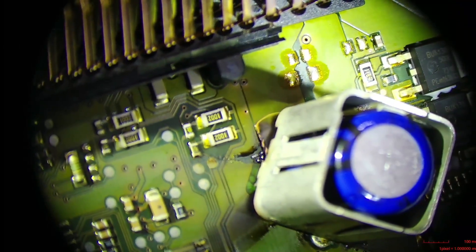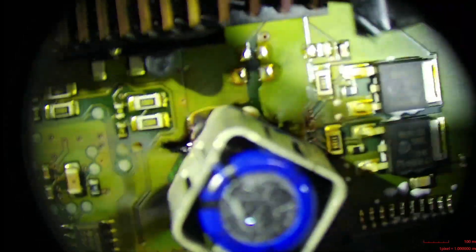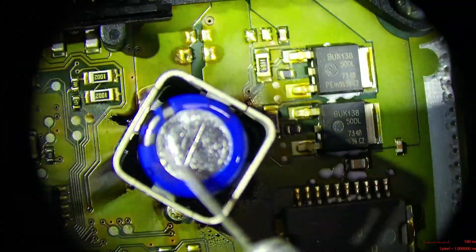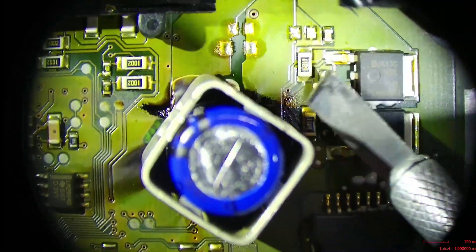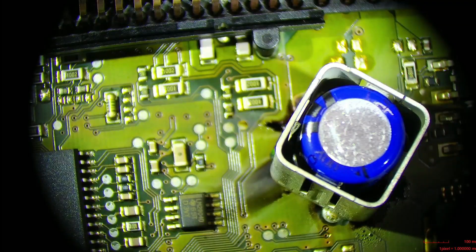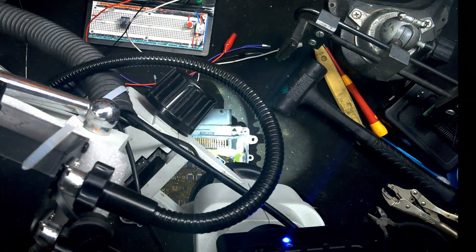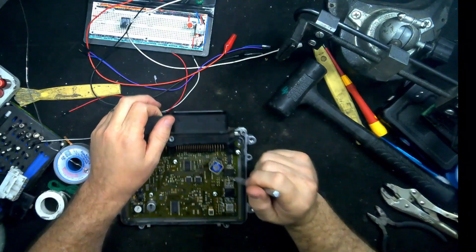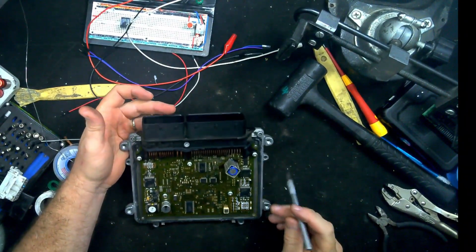We can see under there the discoloration from the FR4, and it looks like it kind of blew out too. So we know that this cap is bad. Now we just have to determine how bad this damage is. I'm going to have to take the board completely out, because knowing these units, the back side is probably worse than this side. What happens is this electrolytic fluid leaks through all the through holes and vias, so I'm expecting some more damage on the other side.